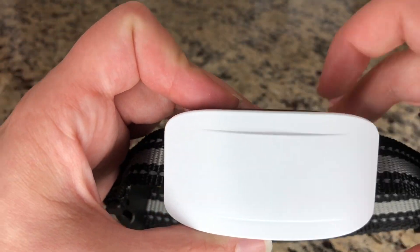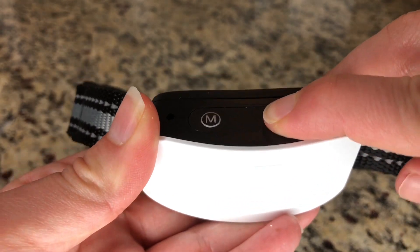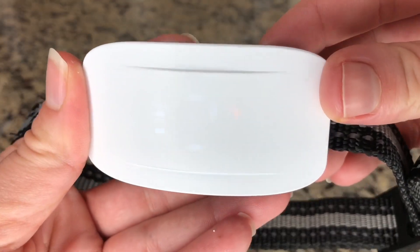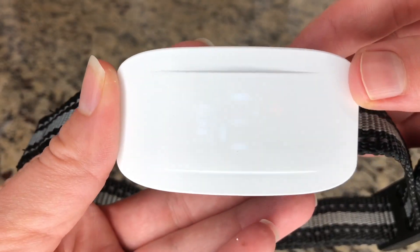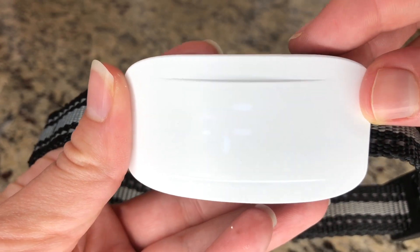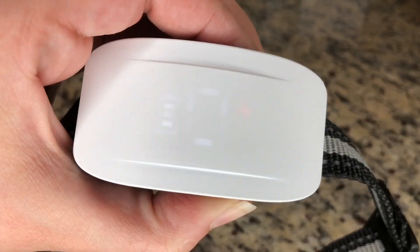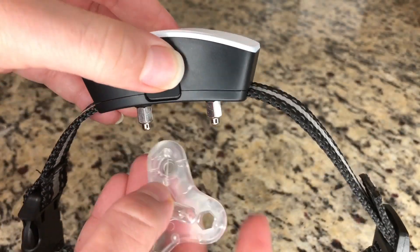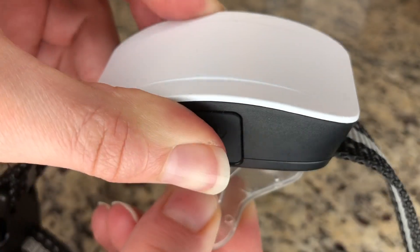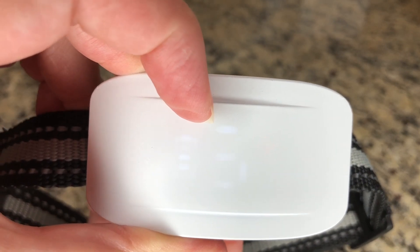Once it's fully charged, you power it on by pressing and holding the power button for two seconds. As you can see, it is turned on at the moment. Then press the power button to get to test mode and make sure the digit shows zero before you test it. Now that it's on zero, you simply set this right here, and as you can see it is working and currently on level five.